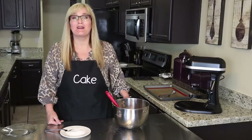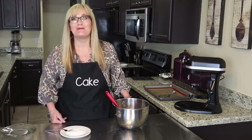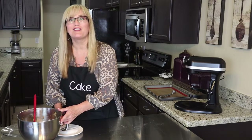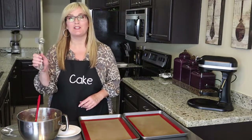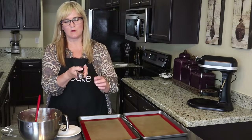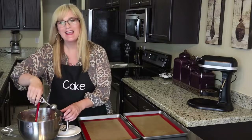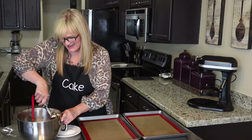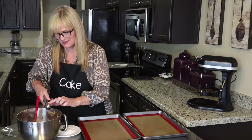In true peanut butter cookie fashion, I'm going to use the fork crisscross on top of each one. Let's go ahead and get some cookie sheets filled up with the cookie dough. For this recipe I like to use my medium cookie scoop — it's the one I use most. I need to get a new one because it's a bit wonky, but it still works. Go ahead and press it against the side so each cookie is about the exact same size.